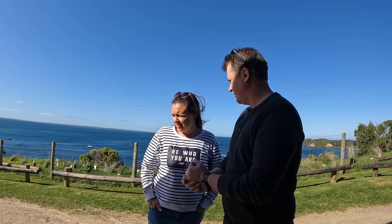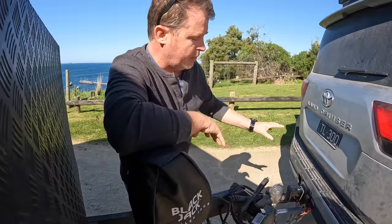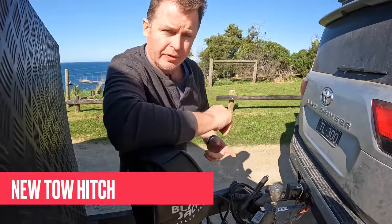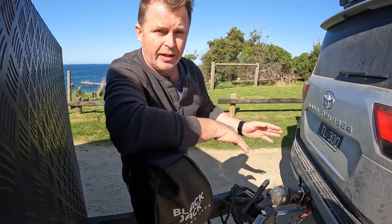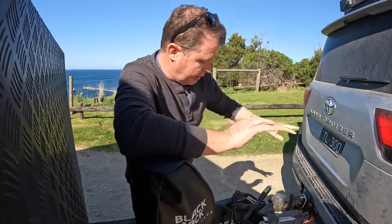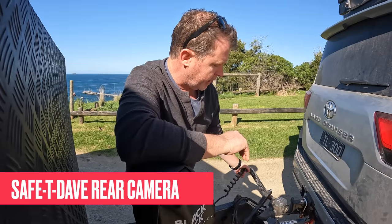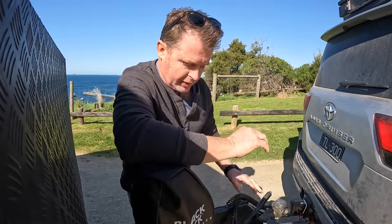We'll start with the outside. Everything here is pretty much stock standard. We did have to change the hitch on the car — the Toyota hitch was too low for the 300 Series, and even with a GVM upgrade it's still too low. So we've got a three-and-a-half tonne hitch from Super Cheap for around $70–$80. We also put a Safety Dave connector in so we can have the camera at the back of the van.